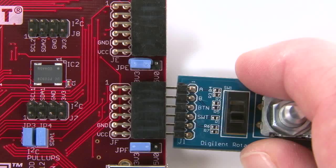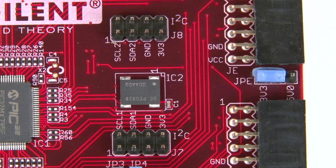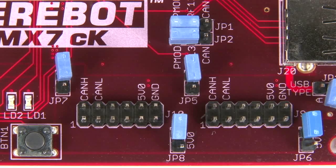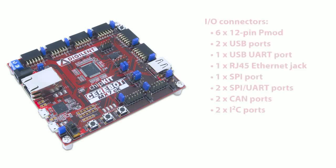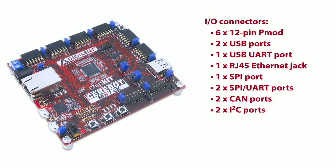The MX7CK also has numerous I/O connectors, which include six 12-pin PMOD connectors, two USB ports, one USB UART port, one RJ45 Ethernet jack, one SPI port, two SPI/UART ports, two CAN ports, and two I2C ports.